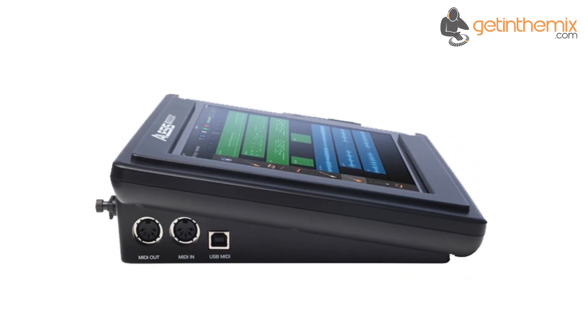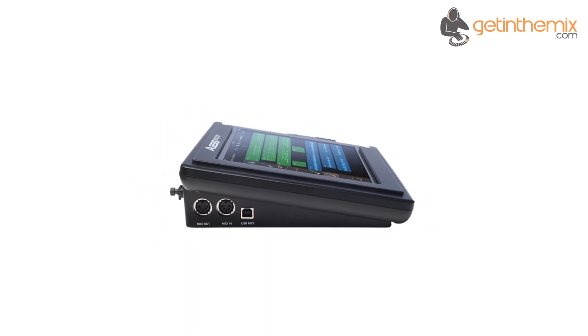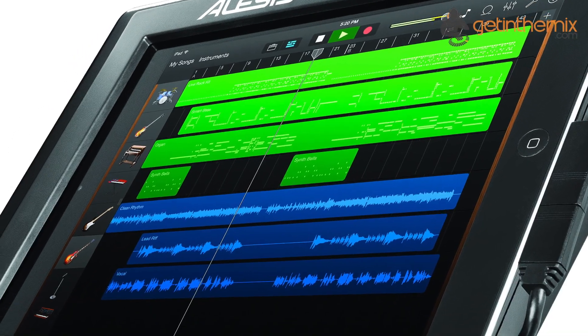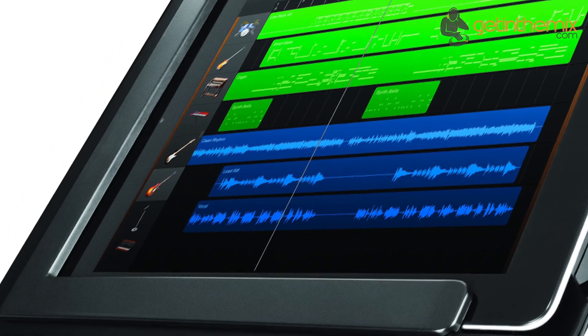Integrating the IO Dock 2 into your live or home studio setup is just as easy, thanks to the 5-pin MIDI in and out sockets and a USB MIDI out port. The improved high impedance input gives you dedicated jack sockets for your guitar or bass that ensures you have a clean, pure signal for tracking or for third-party effects apps.